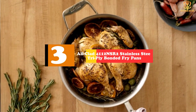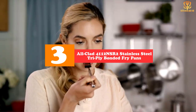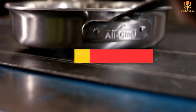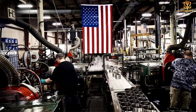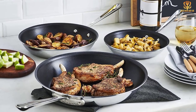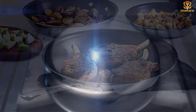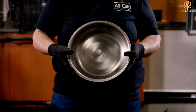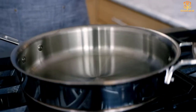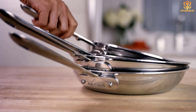At number 3, we have the All-Clad 4112NSR2 Stainless Steel Tri-Ply Bonded Fry Pans. This nonstick frying pan is built for success with an aluminum core surrounded by stainless steel, along with three layers of nonstick coating on the cooking surface for easy food release and simple cleanup. It can also be used at high heat to crisp foods in oil or to sear meats for the best flavor. It has a wide flat base and a low profile with flared sides, ideal for sautéing, flipping foods in the pan, or reducing sauces.